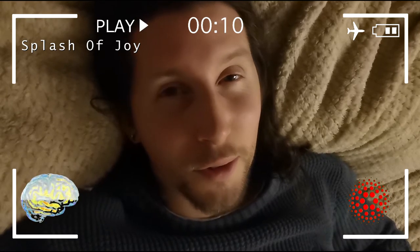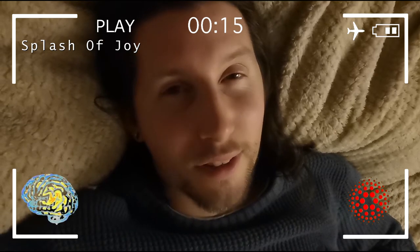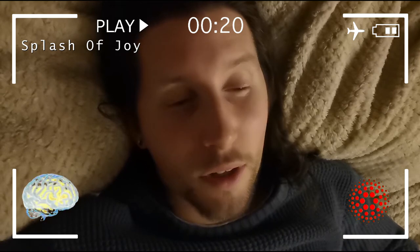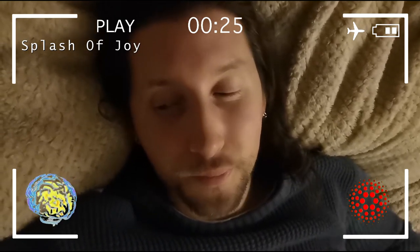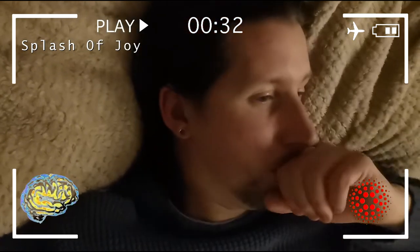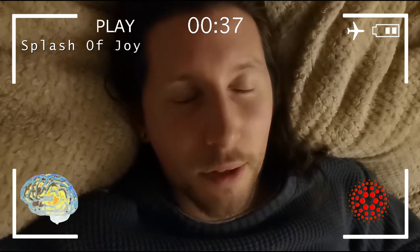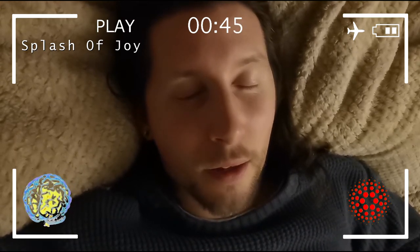Embarrassing moment when you know you don't look good on camera and you're just really tired. It's been a long day working on the new studio. I was already feeling a bit tired but this has really relaxed me now — splash of joy, yeah.